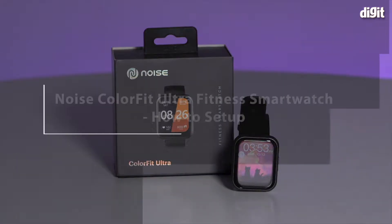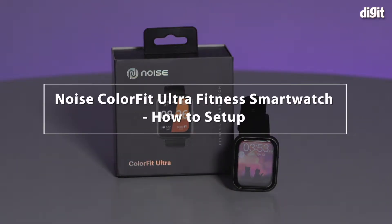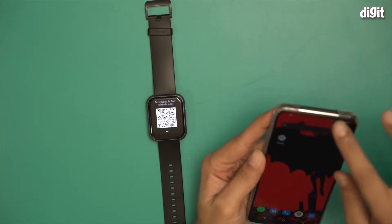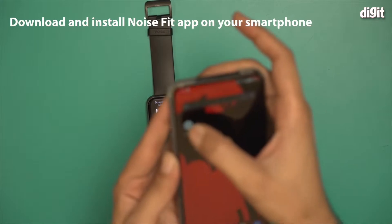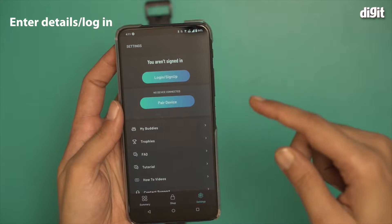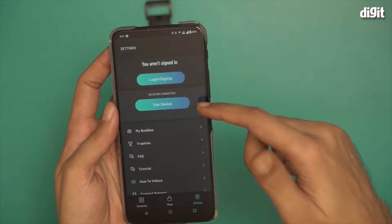In this video, I'm going to show you how to set up the ColorFit Ultra fitness smartwatch by Noise. We're going to use a smartphone for this. I have already downloaded the NoiseFit app and there's an option where you can skip the login signup process and go straight to the pair device option.